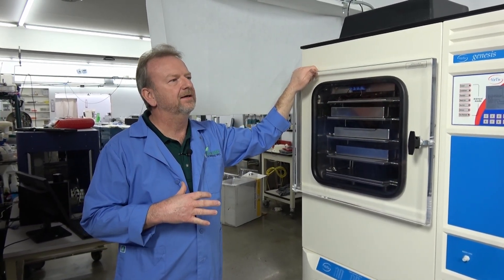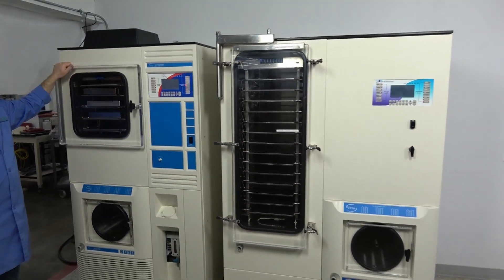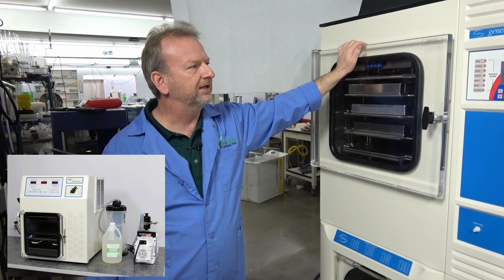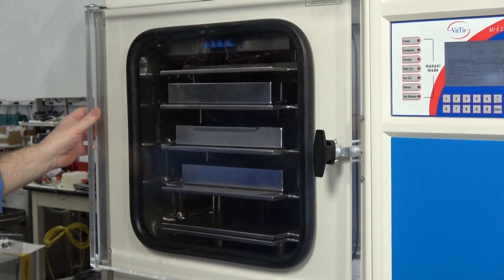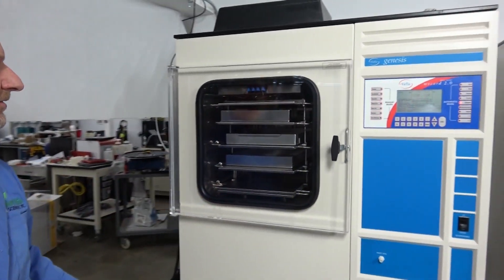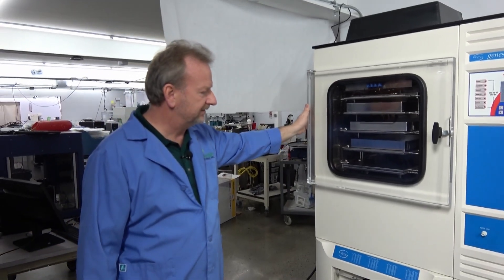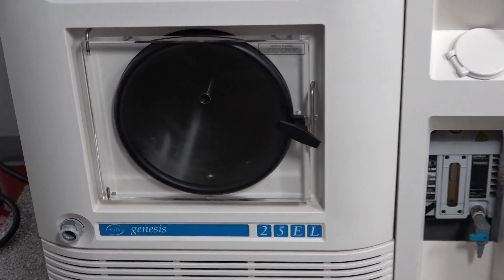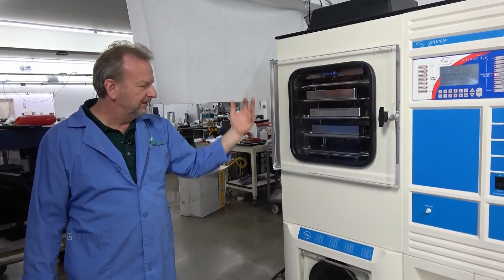We have two pretty nice sized units here on the floor, and we also have a bench top unit — the Advantage — which we'll insert a photo of. The Advantage is a little bit smaller than the Genesis as far as the capacity inside the freeze-drying chamber. This Genesis unit has five shelves, allowing more production, and it has a much larger condenser capacity — 25 liters — so you don't have to stop and defrost as often, and there's plenty of room to pull down all the moisture.